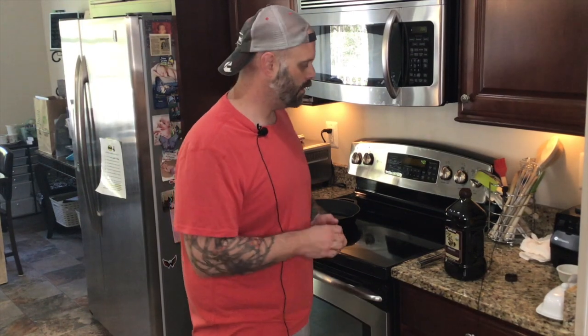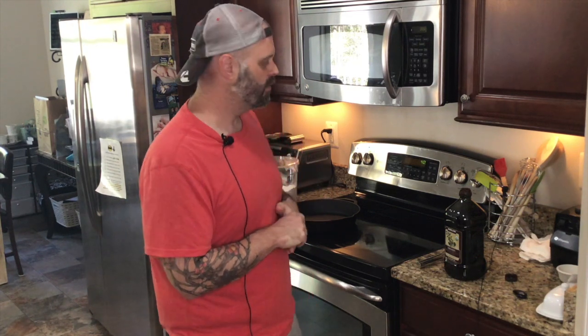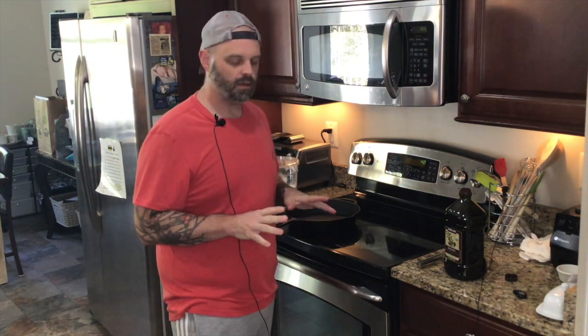All right, today we are making one of my favorite entrees, something to eat. We're doing gumbo. So on my previous episode, we talked about making a roux. We are going to make a roux, but we are going to make a dark roux.